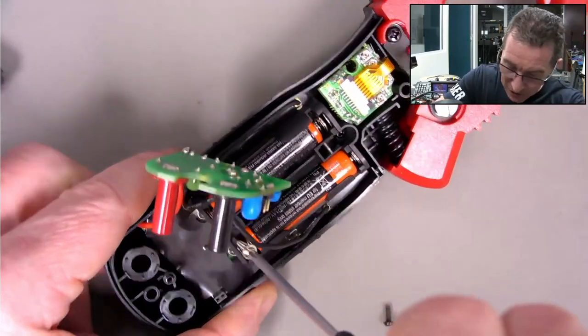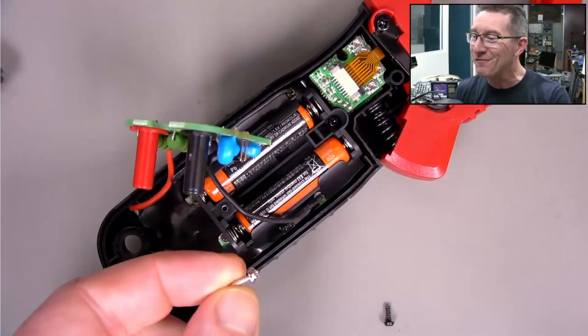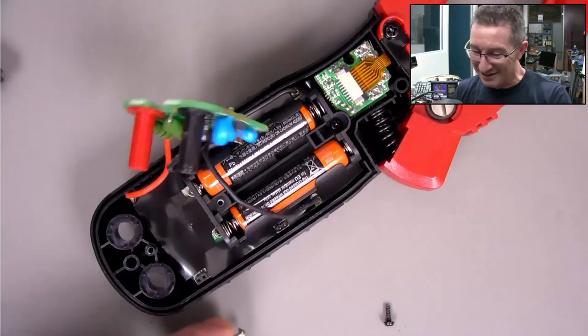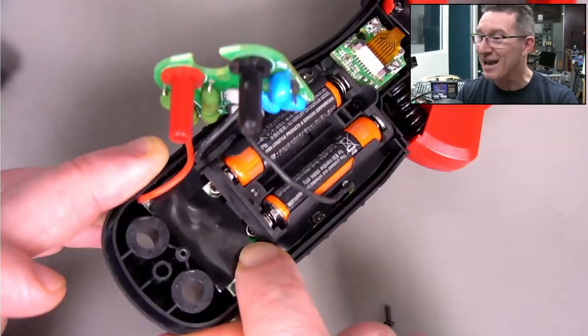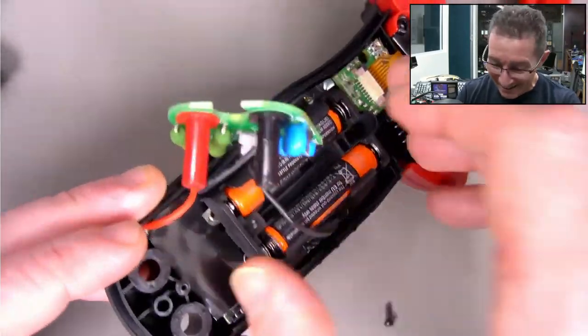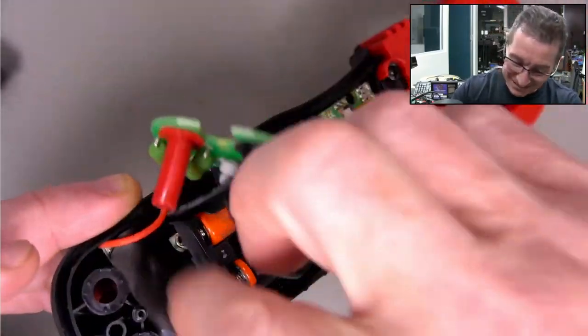The spring contacts are nice. Interestingly, they've got a metal threaded insert for the battery holder but not for the case. The spring contact design is really good - I like that.